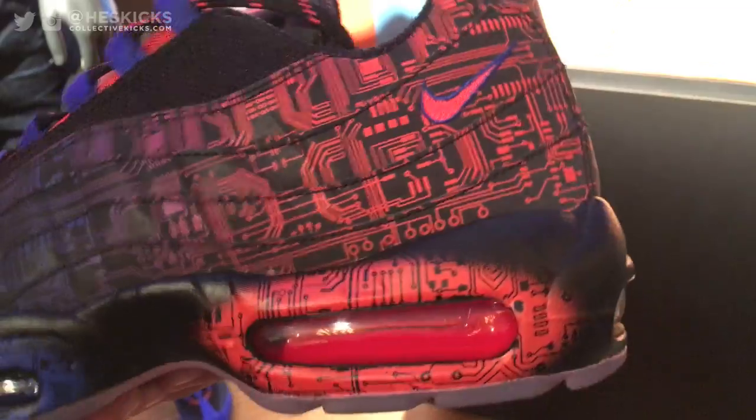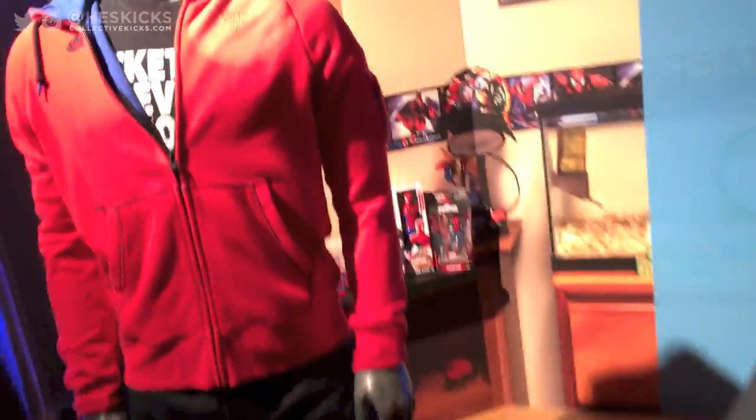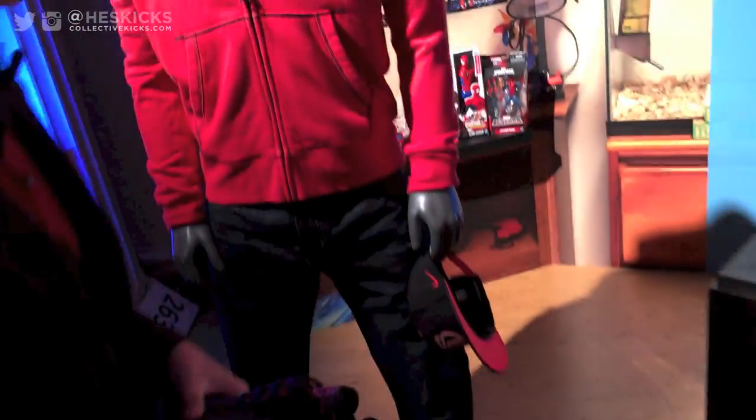Also the color — the inspiration was because the heart is red and blood is red and stuff. Oh, that's actually cool. I need to check your BP on it — gotta check your blood pressure. That's really cool.